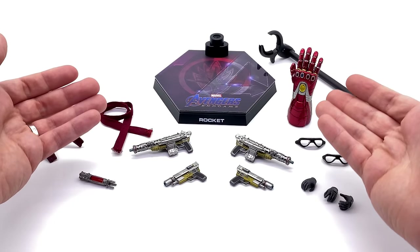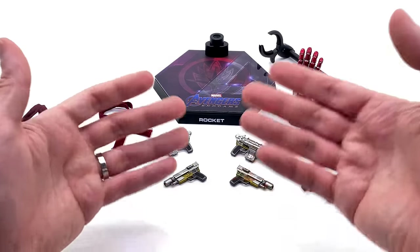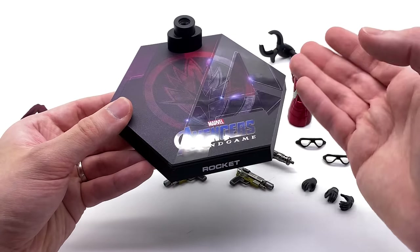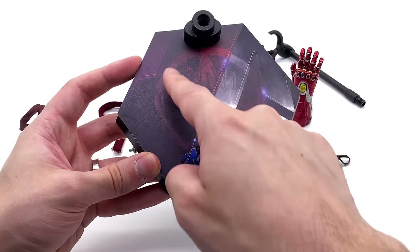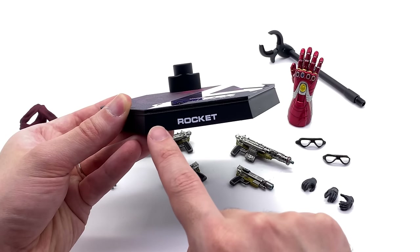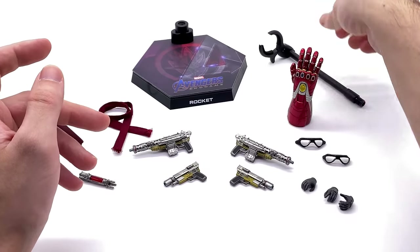Here we have all of the accessories that come with Endgame Rocket. He comes with a fair amount of stuff, which is definitely a good thing — if you're going to reuse the body and head sculpt, you may as well give us a bunch of accessories. To my knowledge every single one of these pieces is brand new except for the display base, which is a rinse and repeat from the Endgame/Infinity War display bases. You've got the Ravager logo on a nice dark background, and a very glossy Avengers logo. I do wish they went with metal nameplates — my Rocket logo is even a tiny bit crooked.